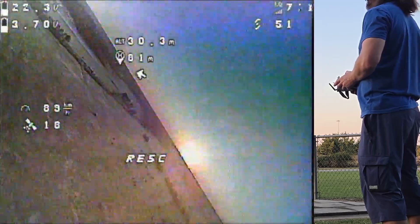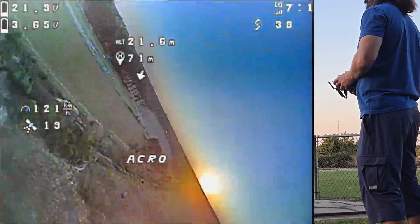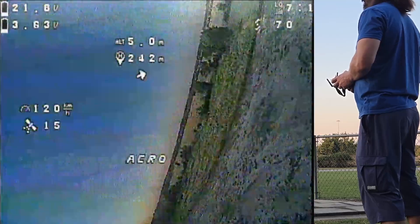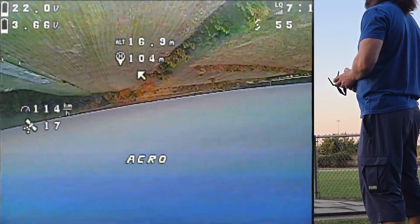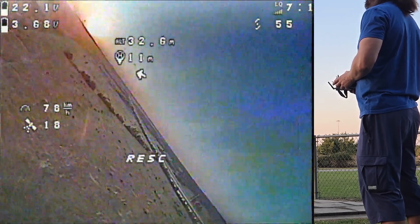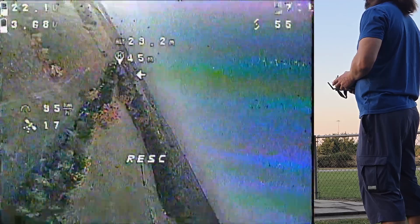I think it's pretty accurate, and it flies awesome in acro — look at that. A little inverted flying, activating GPS rescue, back home. There we go, circling around.